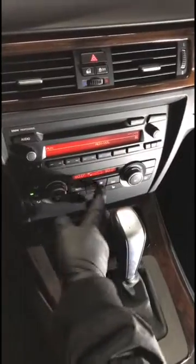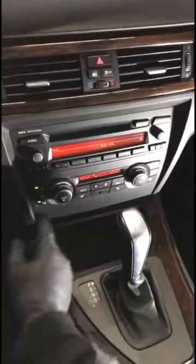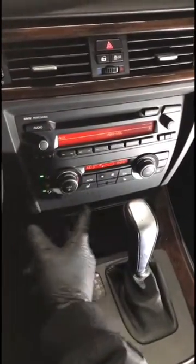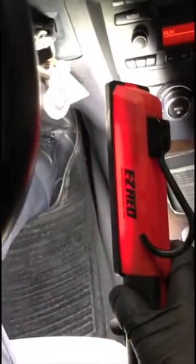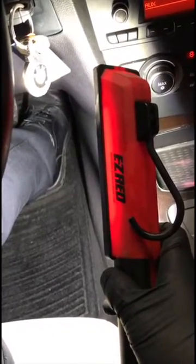Make sure the AC is off. I like to turn the airflow on the bottom and also the top — it doesn't really matter as long as it gives a signal to turn the heater on. Turn it all the way to hot, then press the gas pedal all the way down until you feel the detent. Hold it for 12 seconds.